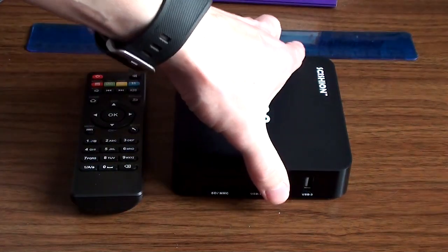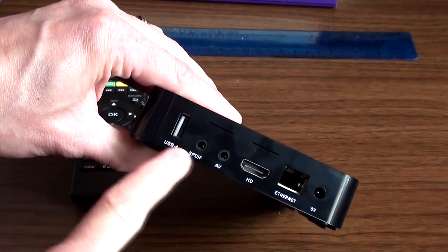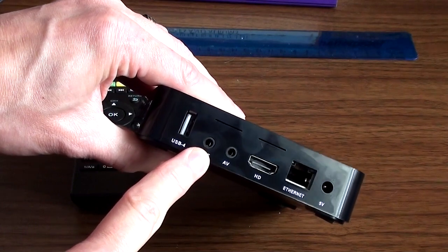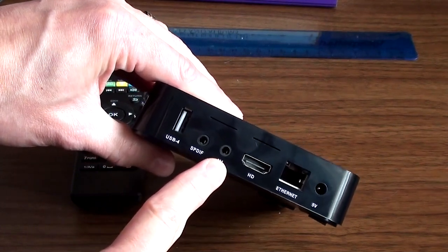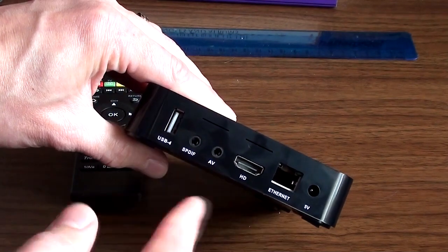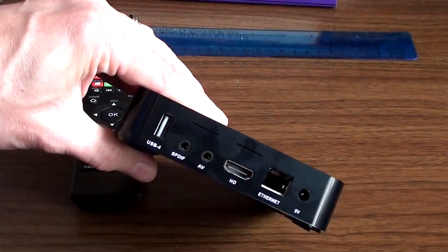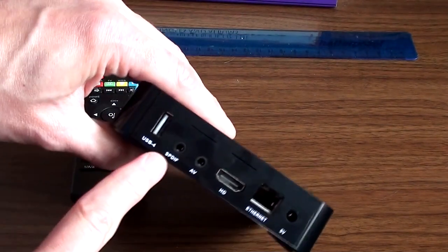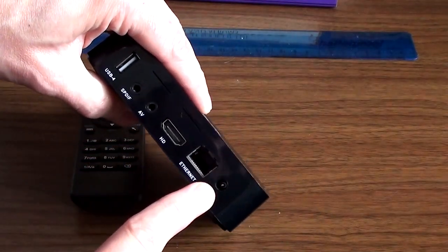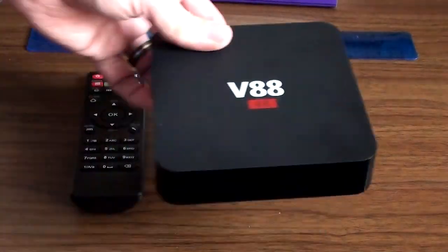Coming around to the other side: another USB slot, SPDIF which is a digital audio output, AV — where a jack plug goes in and you get composite output — HDMI, Ethernet, 5-volt power. And that's your lot in terms of what plugs into it.